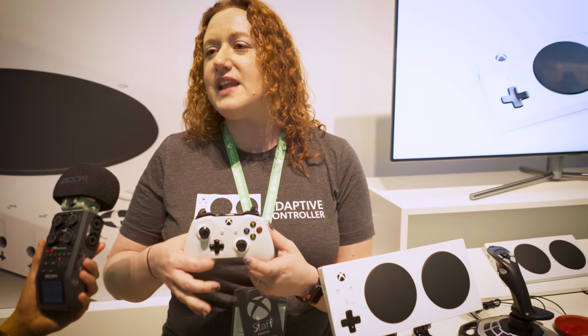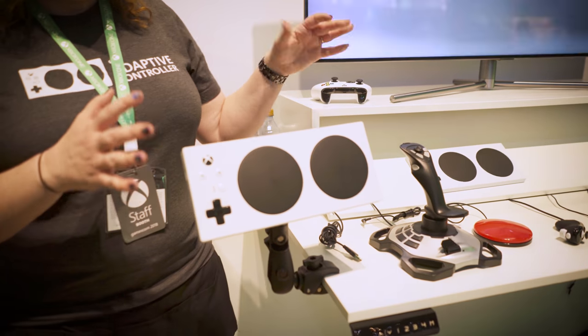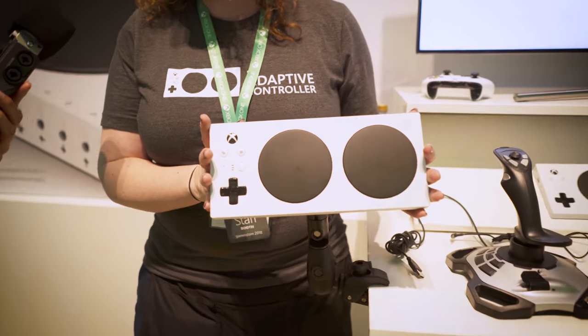At Xbox we really believe that everybody should be able to play and have fun. So in order for people to play and have fun, we created the Xbox Adaptive Controller.